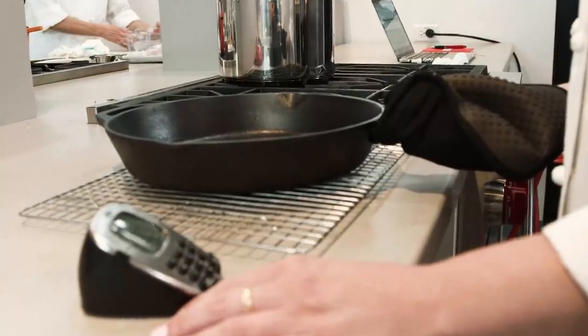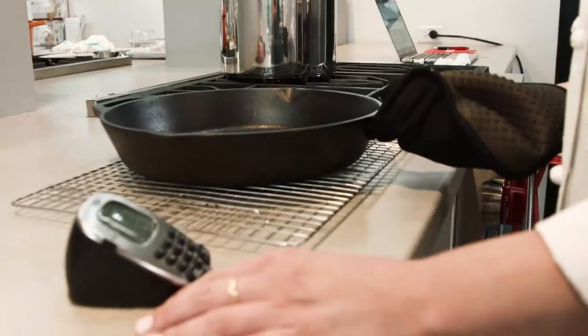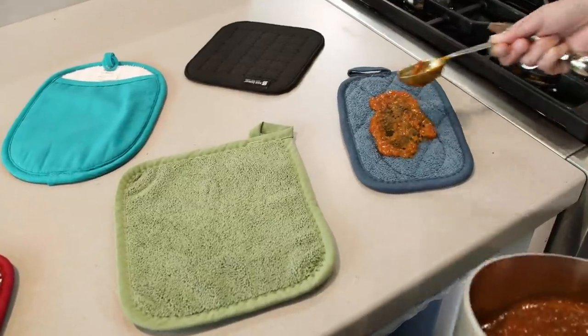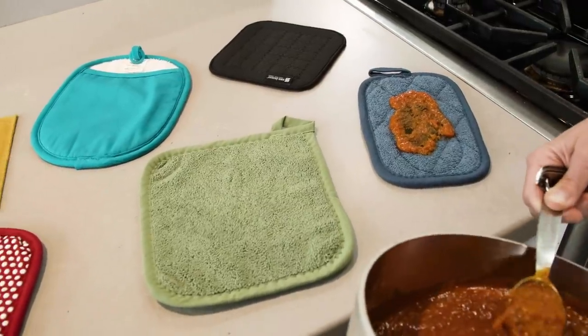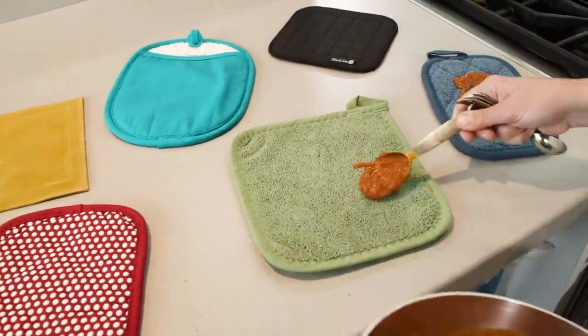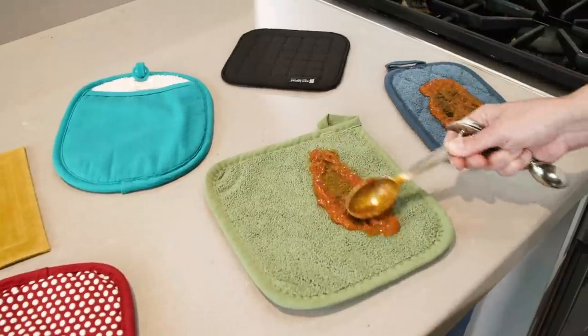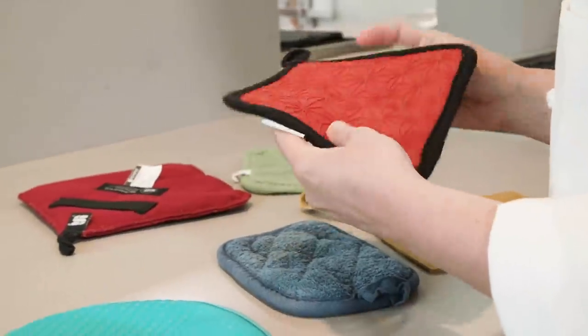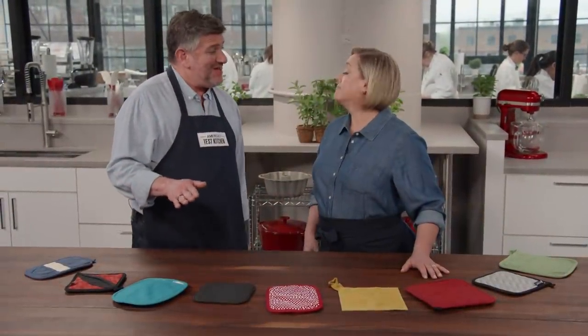Testers used them to pull a skillet with a four-pound roast chicken out of the oven. They also held on to cast iron pans that had been heated to 350 degrees for as long as they could. Durability and appearance was also assessed: we stained each potholder with marinara sauce spiked with turmeric, then washed them five times and inspected for any lingering stains.